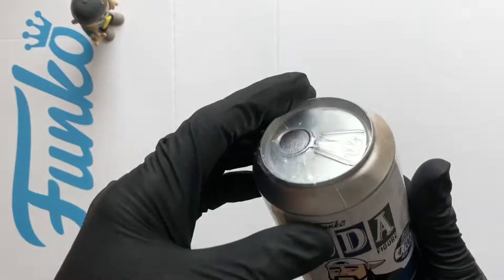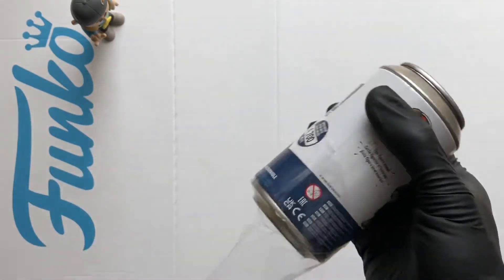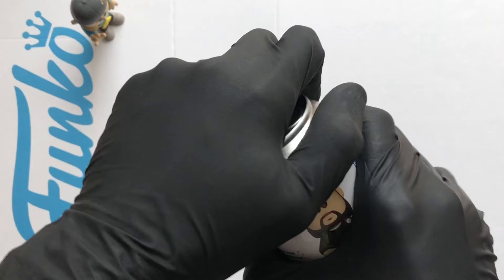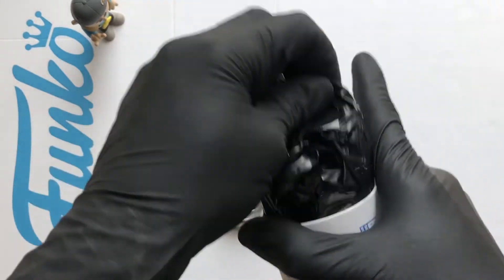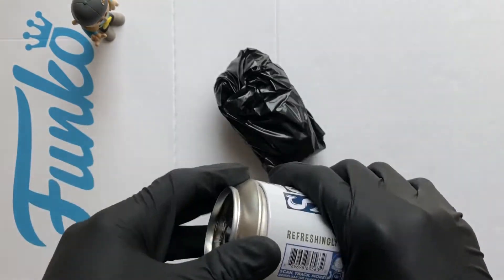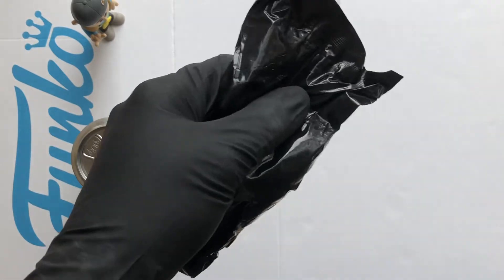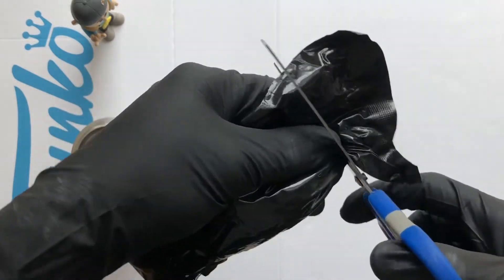So let's get this can ripped open. Now either way I'm going to be happy — the chase or the standard figure. Let's see what one we've got. So in the bottom there's a disc. Now the disc tells you what one you've got, so we're not going to look. We're just going to open that bag and see. Get the old scissors, give that bag a chop.